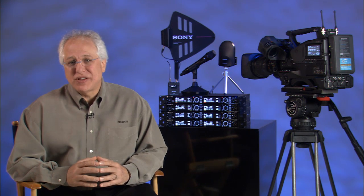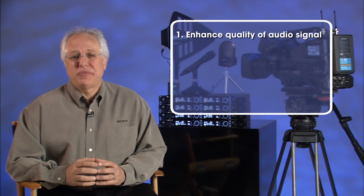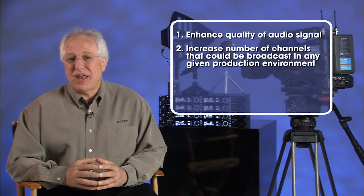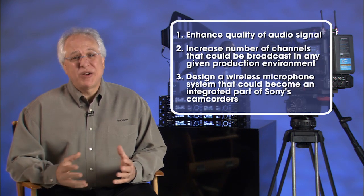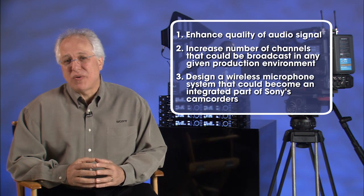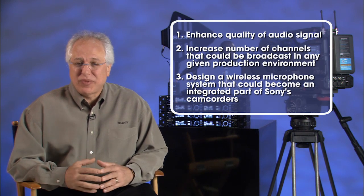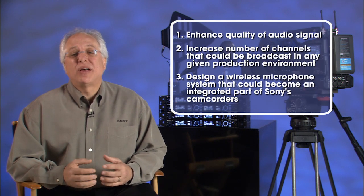Let's get back to the actual technology and feature set of this system to see why it's so unique. The design goals that our engineers addressed in the development of this family of products included a desire to improve on three major areas. First, they wanted to enhance the quality of the audio signal that can be transmitted in a wireless system. Second, they wanted to increase the number of channels that could be broadcast in any given production environment. Third, our engineers had a desire to design a wireless microphone system that could literally become part of the broadcast and professional camcorder, tightly integrated with them, offering the benefits of both wireless audio control and functionality — a real benefit to the cameraman and production crew, and hopefully making the use of wireless mics less of a hassle.